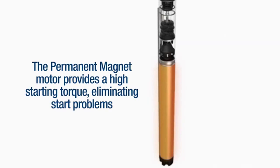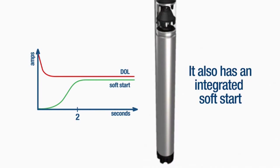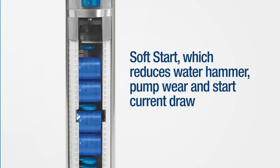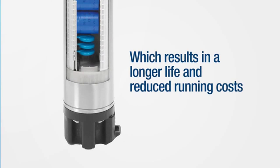The permanent magnet motor provides a high starting torque, eliminating start problems, and it also has an integrated soft start. The SQE benefits from improved voltage tolerance and protection, improved lightning protection, and soft start, which reduces water hammer, pump wear, and start current draw, as well as dry run protection, which results in a longer life and reduced running costs.